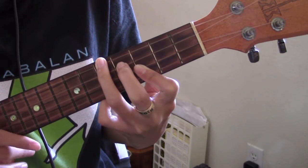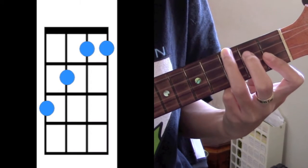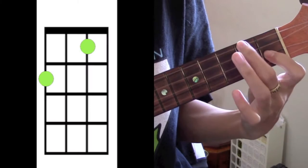The 3rd chord is going to be a Bb. To play Bb, you're just going to slide this down to the 1st fret. And then your last chord is going to be F, so you're going to go back to F like this.